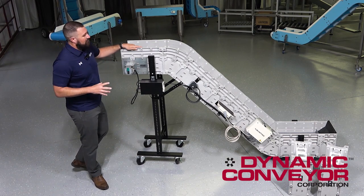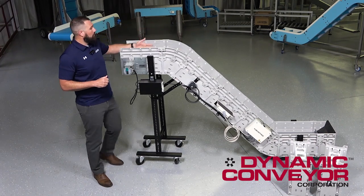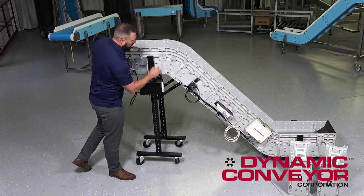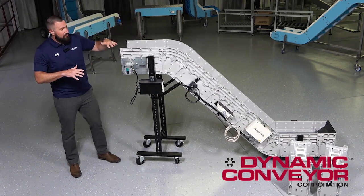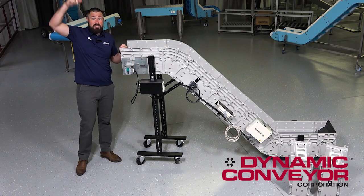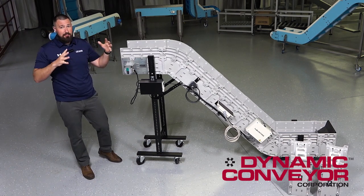The construction of this conveyor is a durable polycarbonate sidewall, a polypropylene belt path, and extruded aluminum supports throughout the conveyor. This conveyor right here can range anywhere from the size you see right here all the way up to about 15 feet tall. These are 100-foot flats, so lots of different options in between those two.